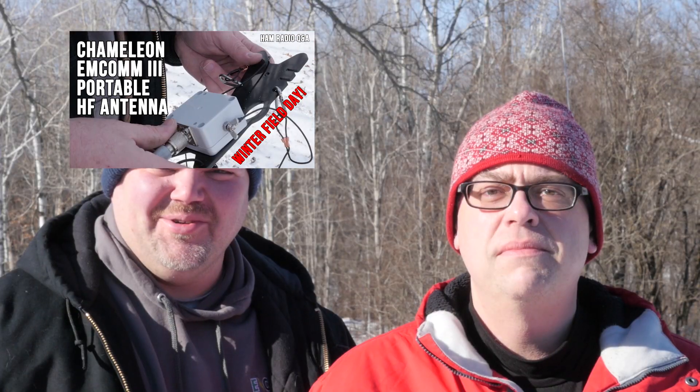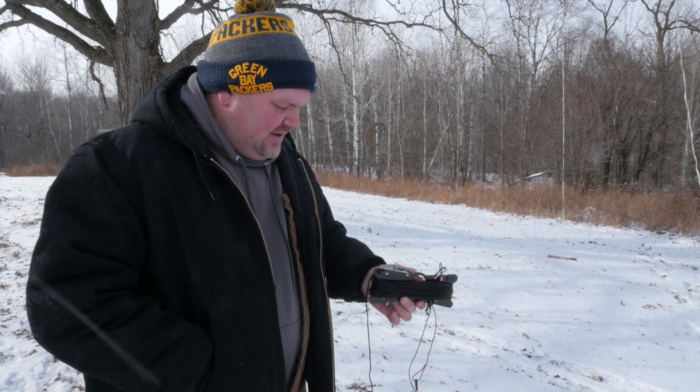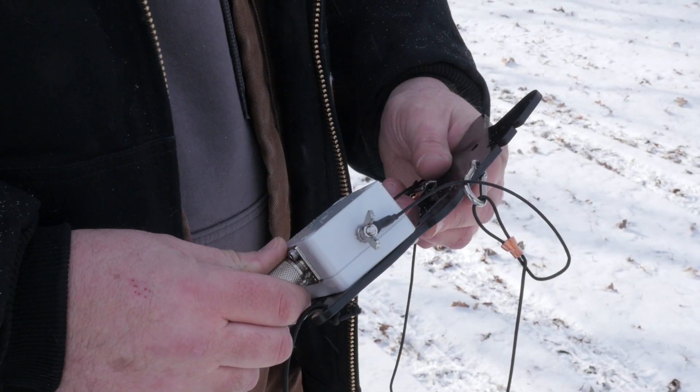A recent video on the Chameleon MCOM-3 antenna that myself and guest host Joe, KD9CGX, put together generated quite a bit of questions, all of them great. It can be difficult to cover every aspect of a product during a review, so we're going to do a little bit of follow-up on information that came about when we did the review.